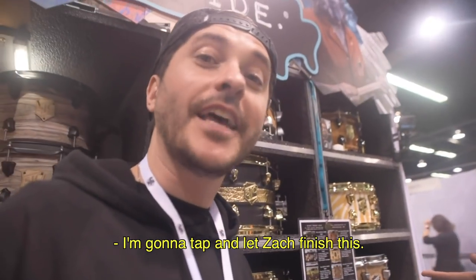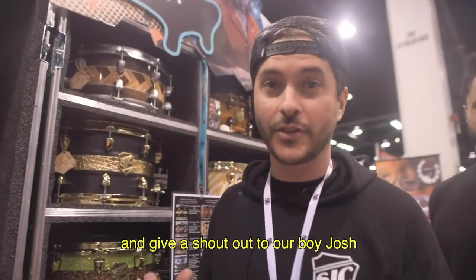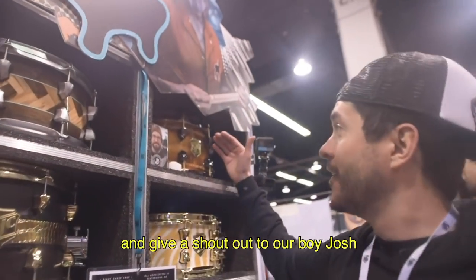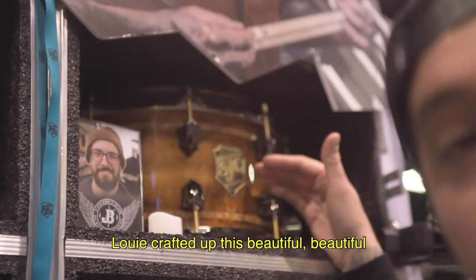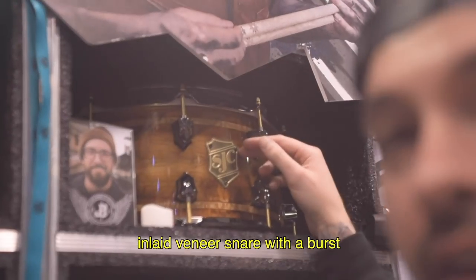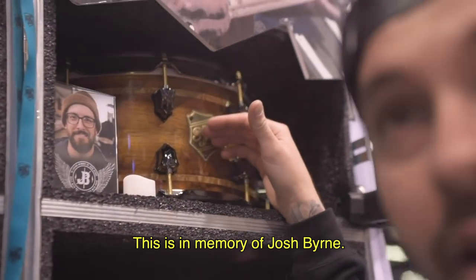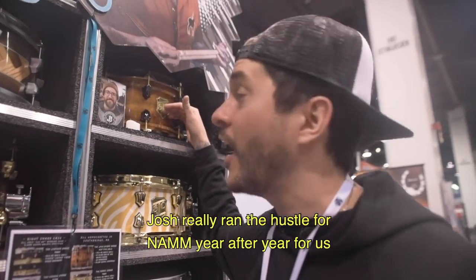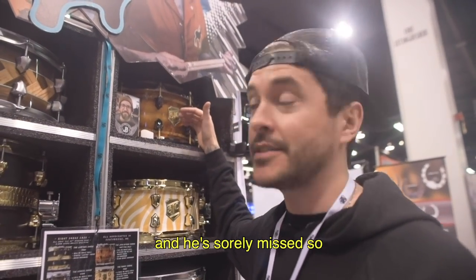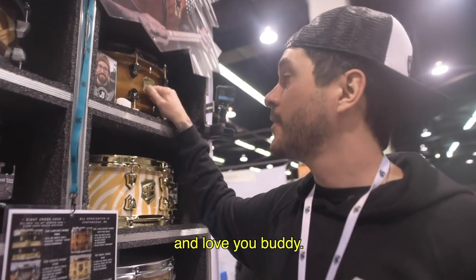I want to give a shout-out to our boy Josh. We made this snare drum — Josh loved the NAMM hustle. Louis crafted up this beautiful inlaid veneer snare with a burst and a high-gloss lacquer. This is in memory of Josh Byrne, who really ran the hustle for NAMM year after year for us. He is sorely missed. That's a little memorial for Josh. Love you, buddy.